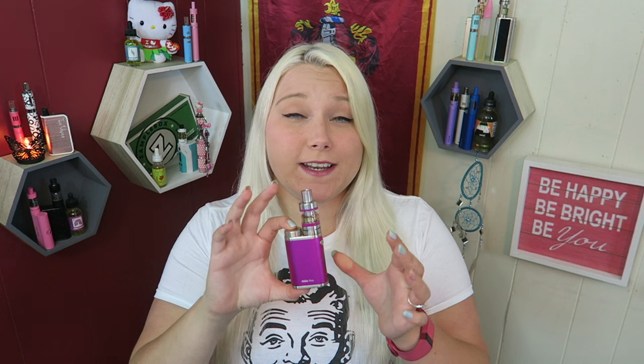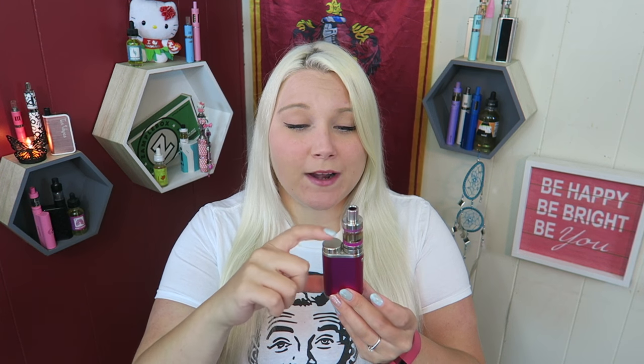There's this iStick Pico and it is an 18650 device, because the older versions of the iStick actually had internal batteries. But this one has the 18650 that you fit right in here. That brings me to my first con, because this device has actually worked fantastically for me, but when putting the battery cap on right here, I ruined a battery — I scratched a battery.